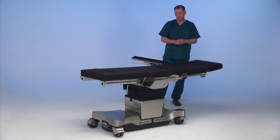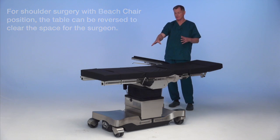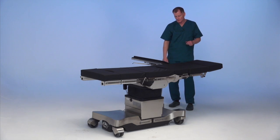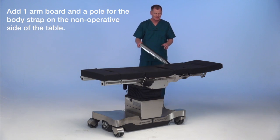Shoulder surgery with the beach chair setup: the beach chair device table is reversed. What would normally be the head section of the base is facing in the foot direction, and the normal foot direction is under the head area. The reason is to clear space for the surgeon — less table underneath the shoulder area where we're going to be working. One arm board is on the table, a planing-type arm board.